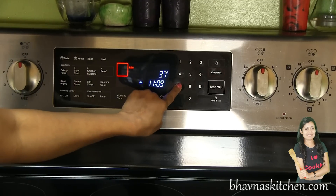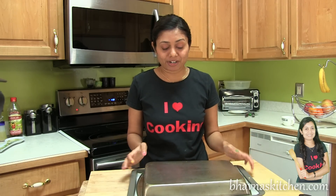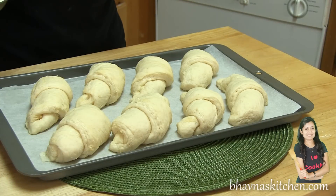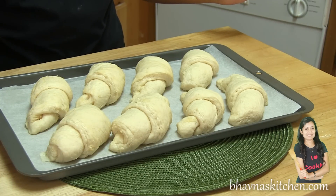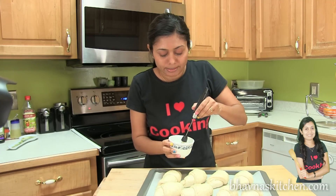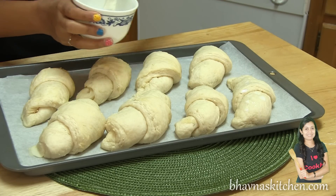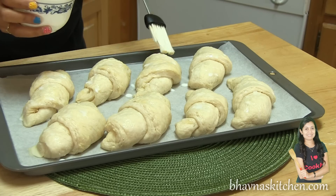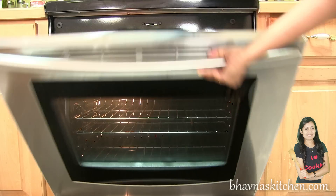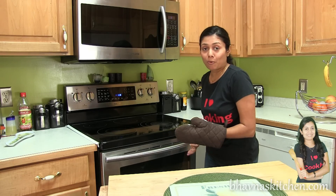Preheat the oven to 375 degrees Fahrenheit. It's been more than half an hour — look how beautifully the croissant rolls have risen! Now brush the rolls with milk to get a nice brown color on top. The oven is ready; put the baking tray in and bake for about 14 minutes, or until the tops look golden brown. The croissant rolls have been baking for about 14 minutes and are ready to take out.